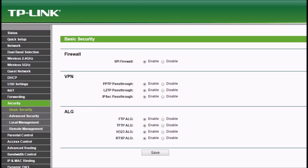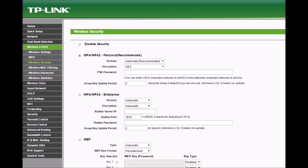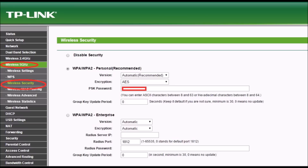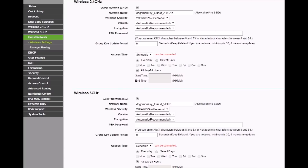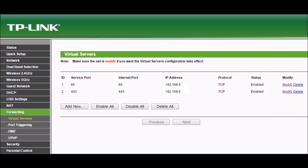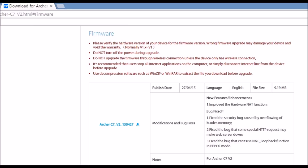Turn on everything in the basic security settings. Set up an SSID and password for the 2.4GHz, then set up the 5GHz SSID and password. Set up guest networks for both 2.4GHz and 5GHz with password only. If you have a DMZ device like a video camera, set the port for the WD My Cloud as well.